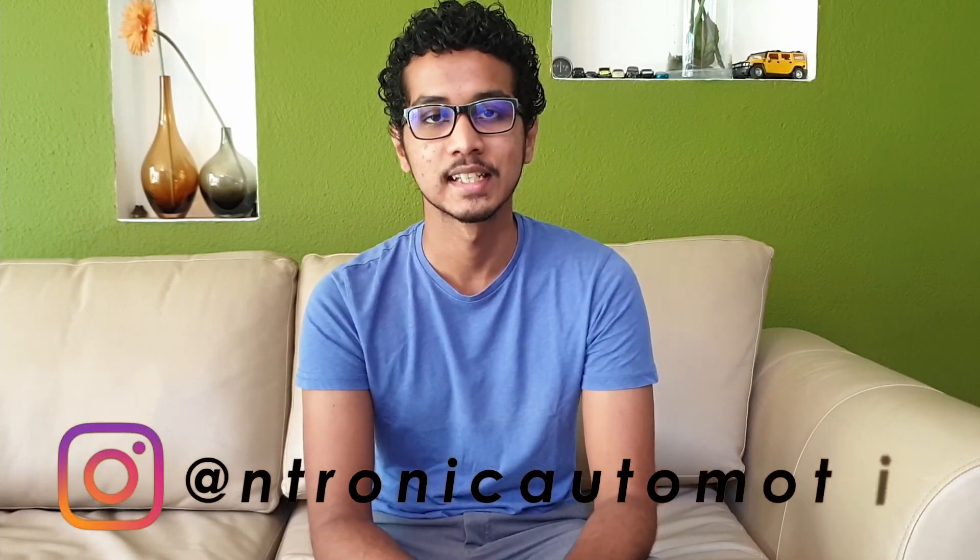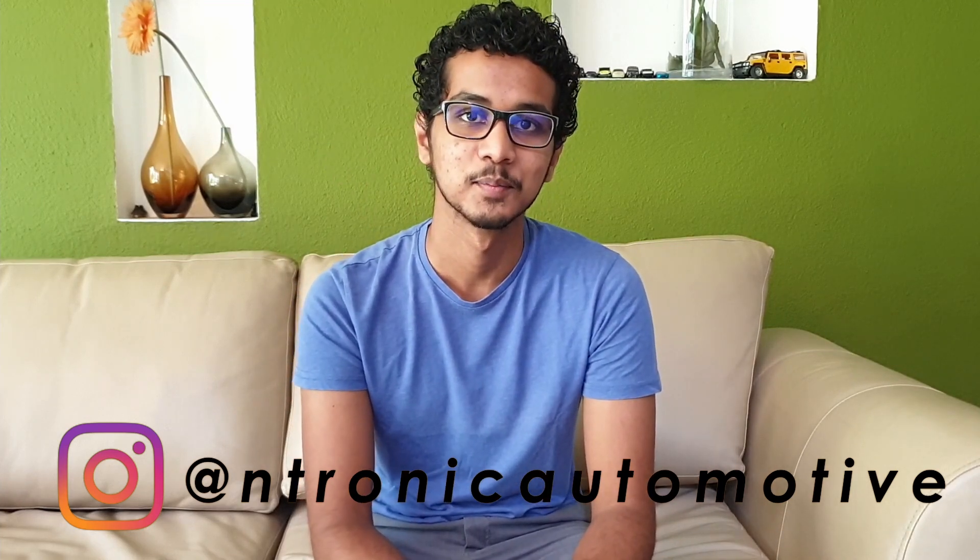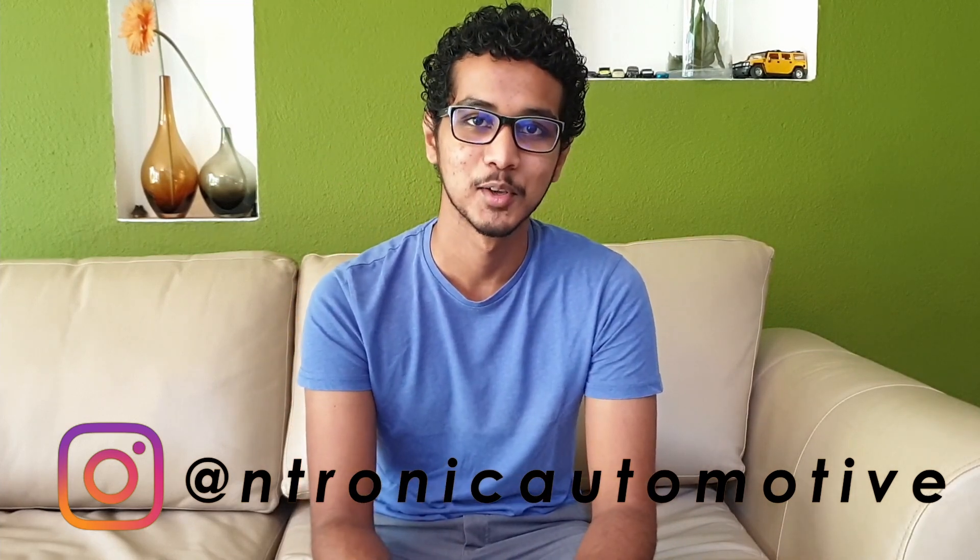This was only a brief explanation of what causes the problem in these transmissions and a few steps that can be taken to prolong the life of the clutch. We are hoping to do a dedicated video on the DCT transmission, so stay tuned for that. Thanks for watching, stay safe, and we'll see you in the next video. This is Enfronic Automotive signing out — we are here to fuel your passion for cars.